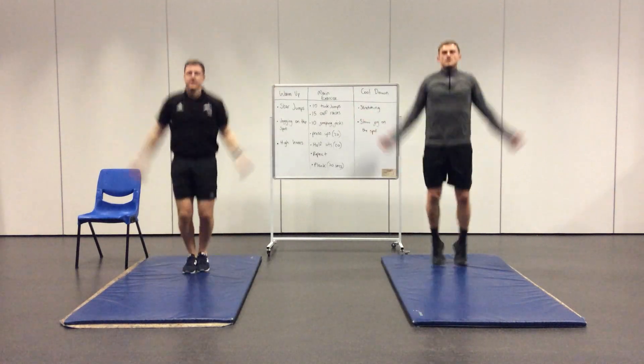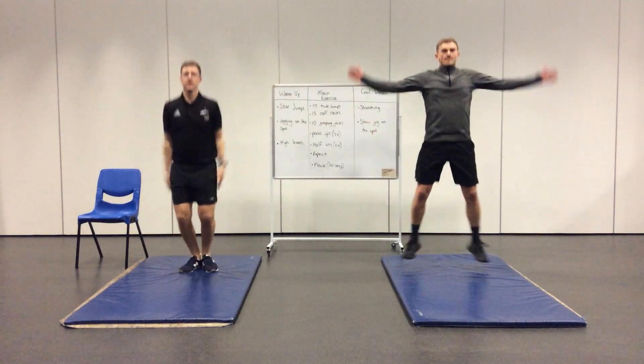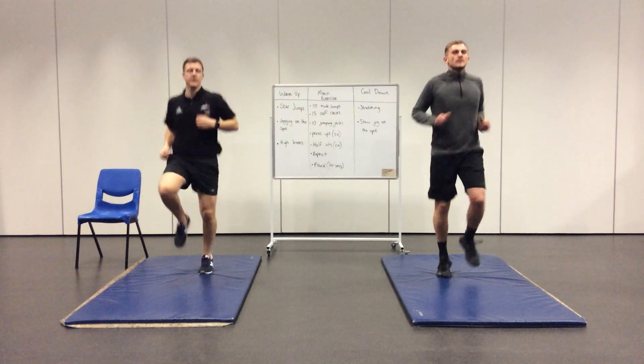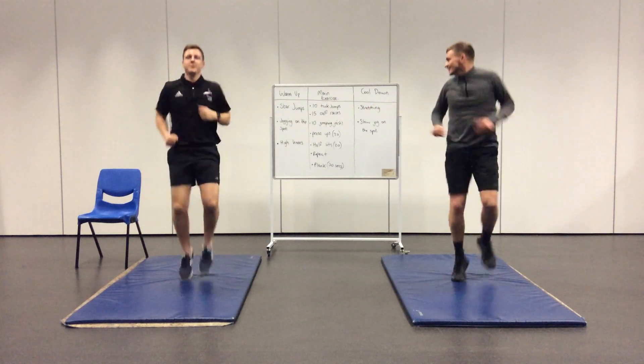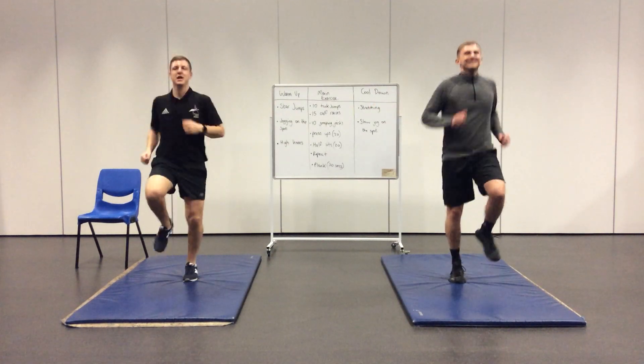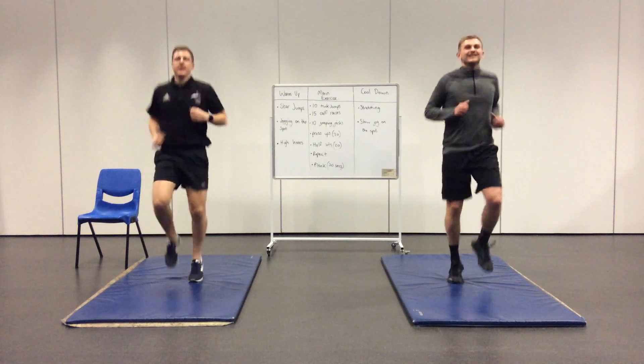We've got five seconds left and we're moving into jogging on the spot. Look at the technique there — Mr Brown's doing a normal jog while Mr Jardine is doing the low knees.